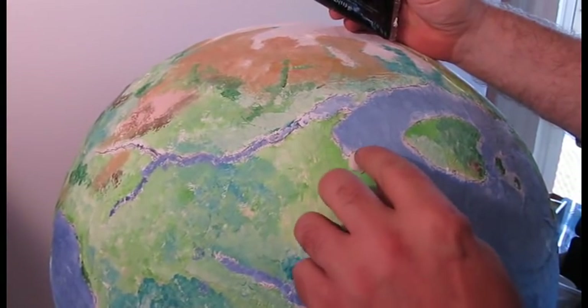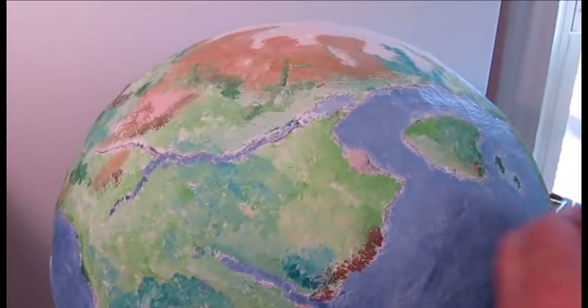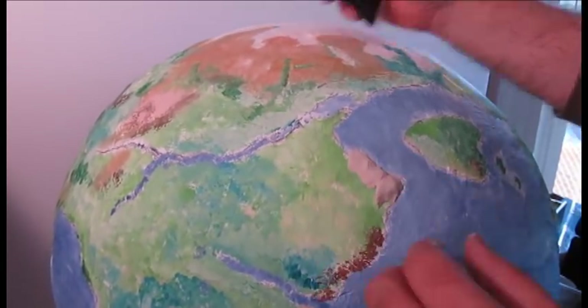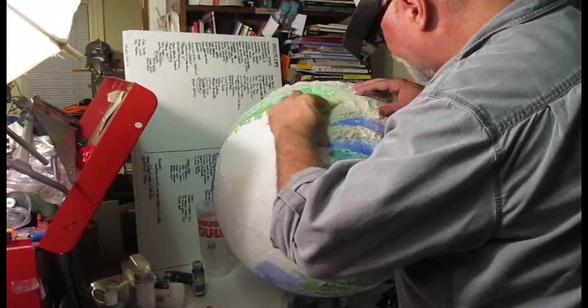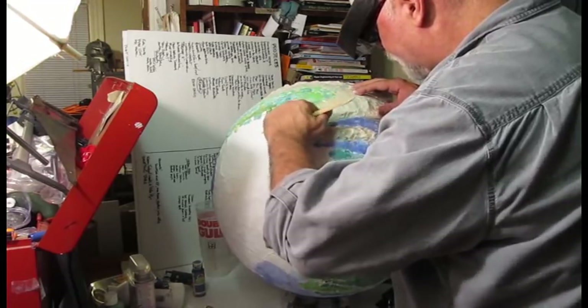We're going to cover it with something called paper clay. Now, paper clay isn't like paper — it's more like clay, but it's very pliable and workable and it air-dries. All the terrain — not the rivers, or the lakes, or the ponds, or the oceans, just all the land — I covered with the clay. This was so much fun to do.